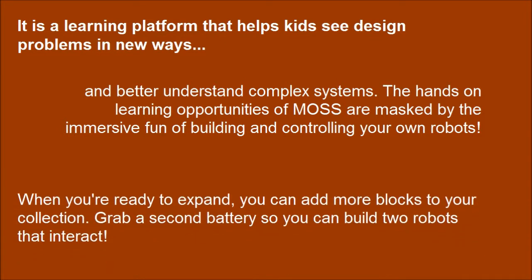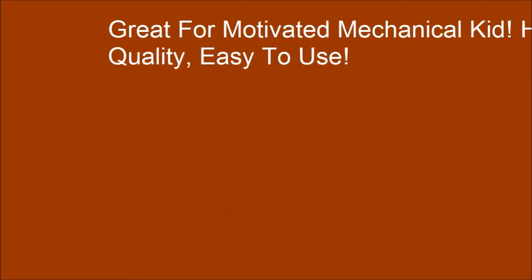When you are ready to expand, you can add more blocks to your collection. Grab a second battery so you can build two robots that interact. Great for the motivated, mechanical kid. High quality and easy to use.